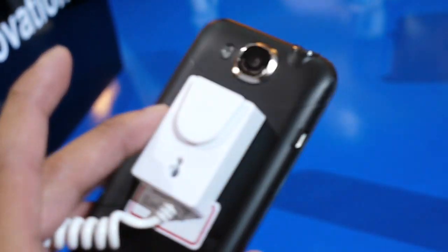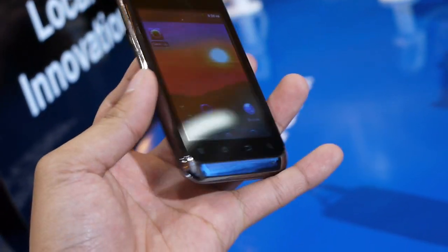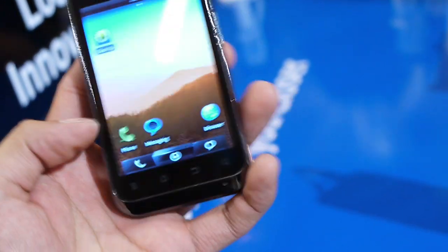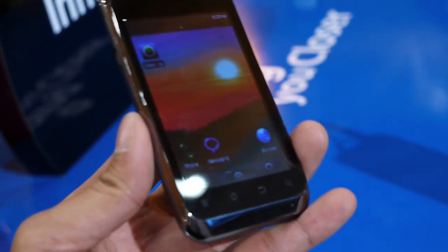Now, ZTE handset — typical construction, all plasticky, a little bit on the cheap side, but it contributes to low weight overall. In the hand it's fairly compact. It has some chrome bezel around the device that gives it a shiny look overall. The screen itself is a 3.5-inch HPJ display.